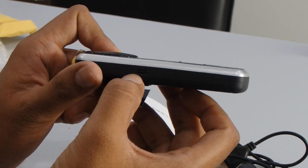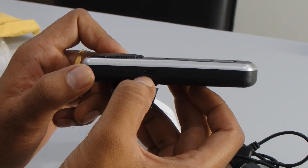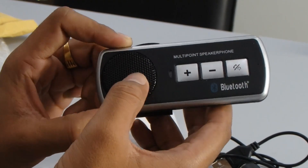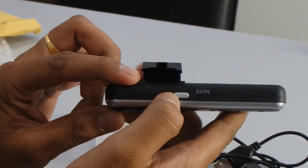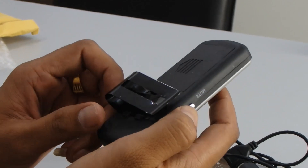From the side of the device, you can see the mini USB port, so you can charge this product through the mini USB cable. And over here there's a mute button — you can just mute it if needed.